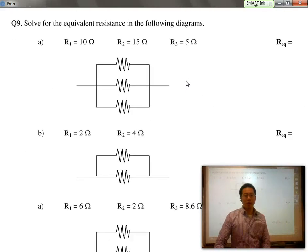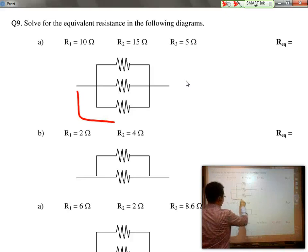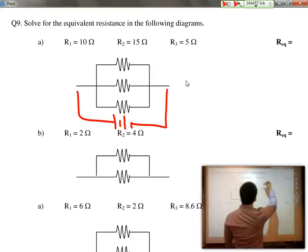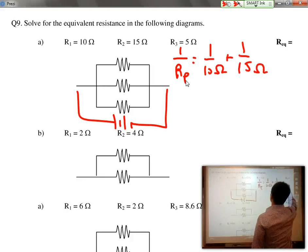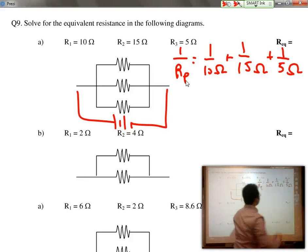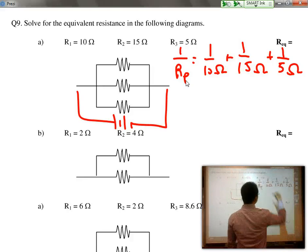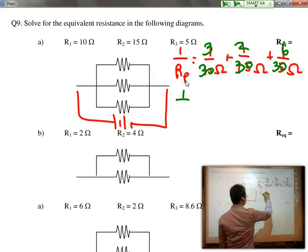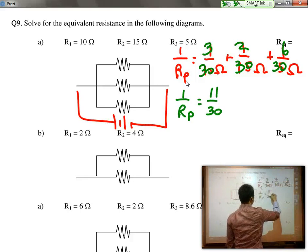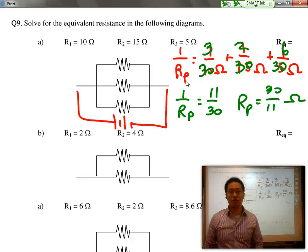Let's do a quick practice question. We have a 10 ohm, 15 ohm, and a 5 ohm resistor placed in parallel. To solve for this, we do 1 over R_parallel equals 1 over 10 ohms plus 1 over 15 ohms plus 1 over 5 ohms. The common denominator is 30, so this would be 3 over 30 plus 2 over 30 plus 6 over 30, which equals 11 over 30, meaning that R_parallel equals 30 over 11 ohms. You could leave it as a fraction or as a decimal.